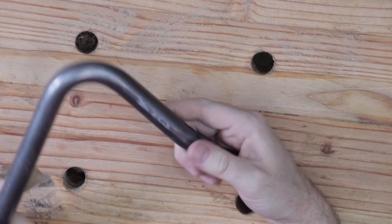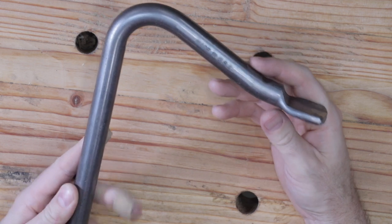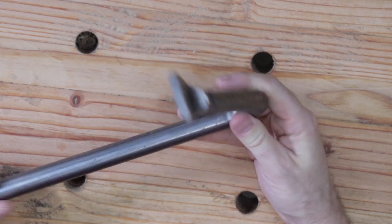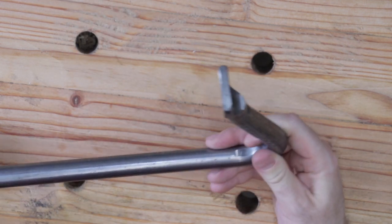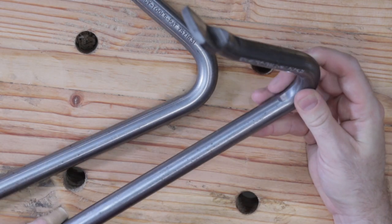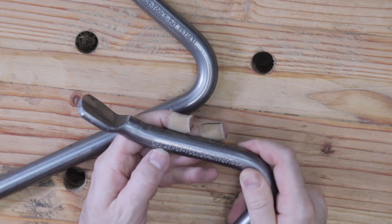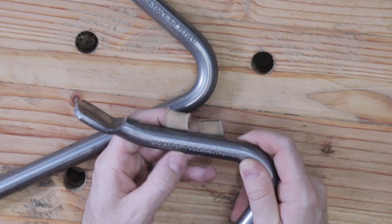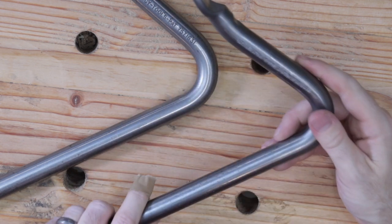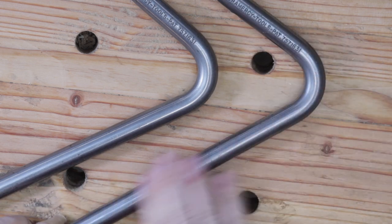The second product I certainly recommend that any new hand-tool woodworker purchase following the building of a proper workbench is a holdfast. These two holdfasts I bought for thirty-eight dollars and ninety-five cents for the pair and they came from Gramercy Tools online. I'll put a link in the description for both of these products, and they are made in the United States.